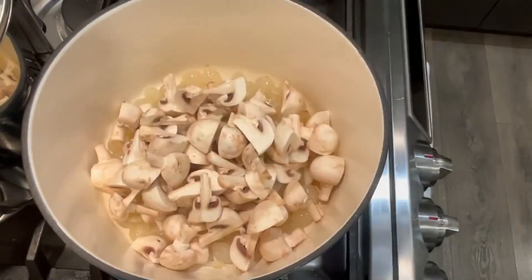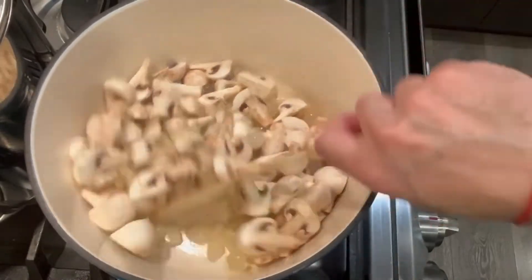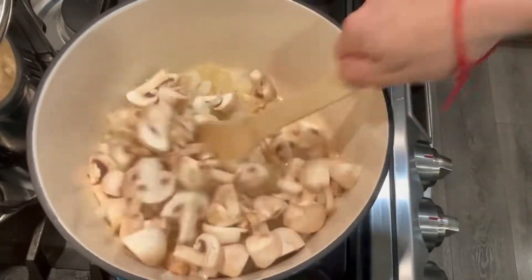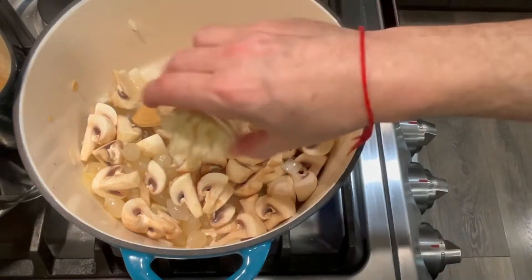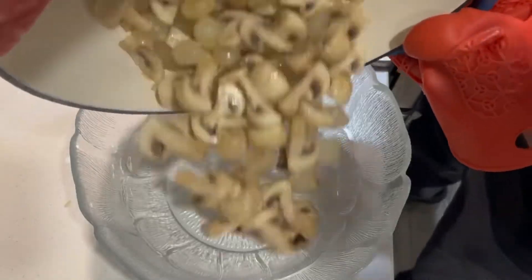Now add your yellow onions. Add your mushrooms to the pot and stir until it starts to cook down a little bit. Now add the garlic — garlic always adds a nice pungent fragrance to the dish.